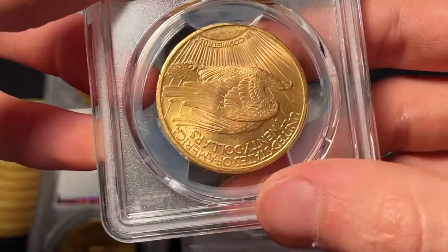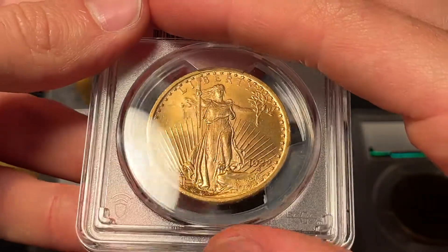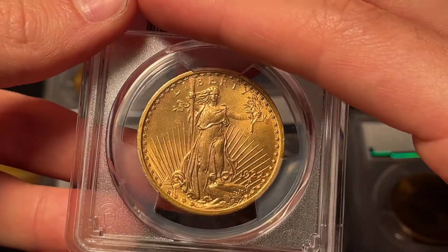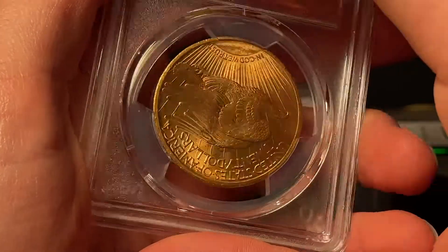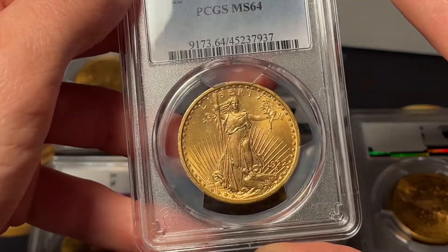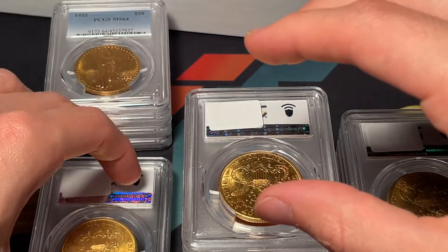All this stuff looks mint state to me. There are some hits in the wings, so probably not going to be a higher mint state, but I really like the look of this coin. I would probably call this a Mint State 64 on first glance — everything looks pretty clean, not huge distracting marks. It comes back a 64. I own one Saint Gaudens in my typeset that came back 64 as well, so this looked pretty similar to that.